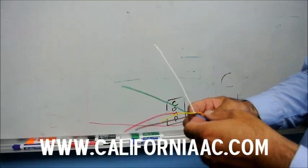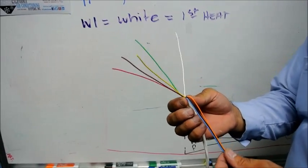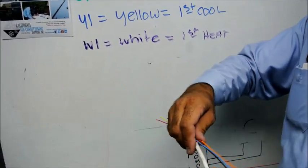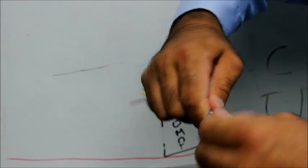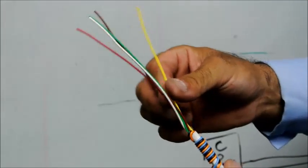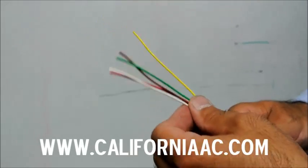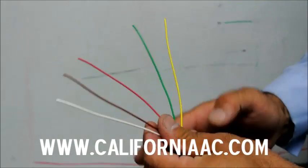Now you're going to say to yourself, I have three extra wires inside the jacket. This is an 18-8 thermostat wire. What I normally do is, since I'm not going to use them, I just wrap them around here like this. We'll keep them for the future in case one of the wires gets shorted in the conduit — you'll have an extra wire. The National Electric Code reference is right here.